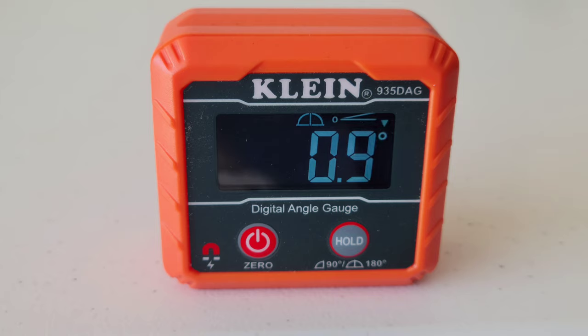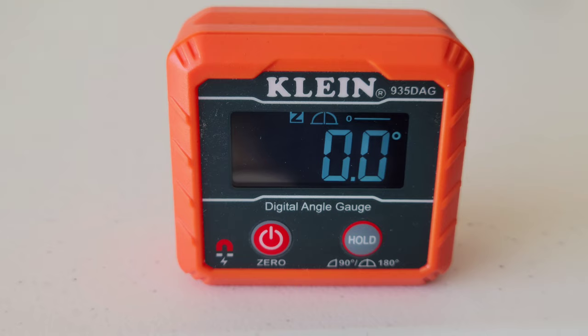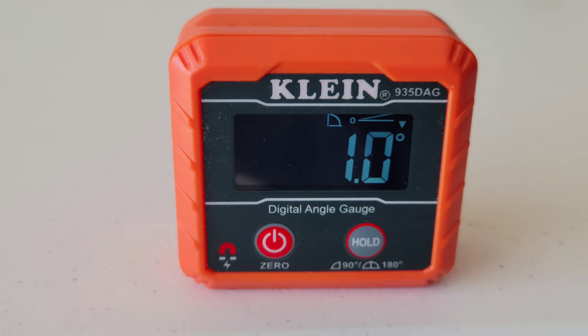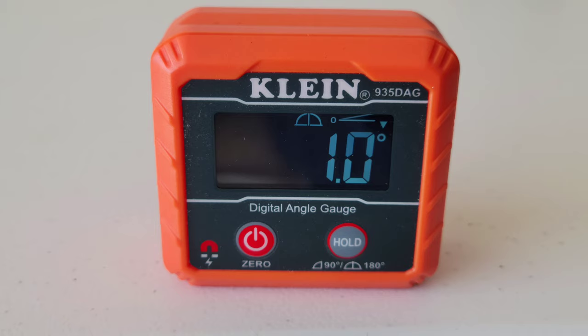One thing you can do is hit the zero button to set your own reference plane, which brings that reading to zero. Hit the zero button again and it takes you back to measuring true level. Up here there's an icon showing we're measuring at 180 degrees. It has two options — zero to 90 degrees or zero to 180 degrees. Hold down the hold button to switch to 90 degrees, and hold it again to go back to 180.